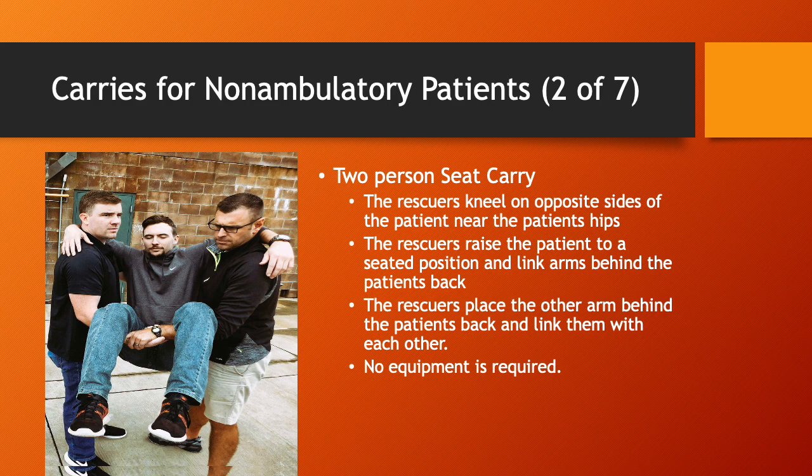Two-person seat carry. The rescuers kneel on opposite sides of the patient near the patient's hips. The rescuers raise the patient to a seated position and link arms behind the patient's back. Rescuers place the other arm under the patient's thighs and link them with each other. No equipment is required for this carry and it's very effective.